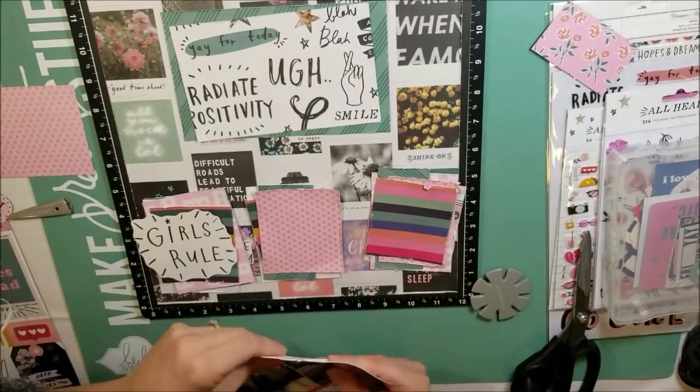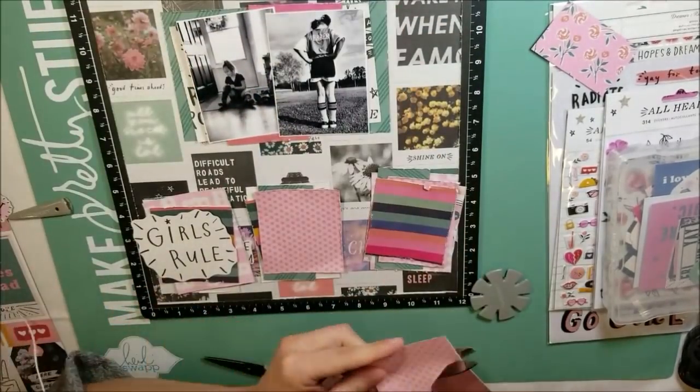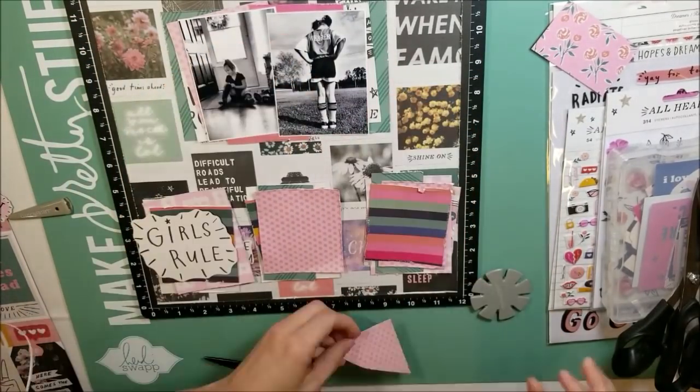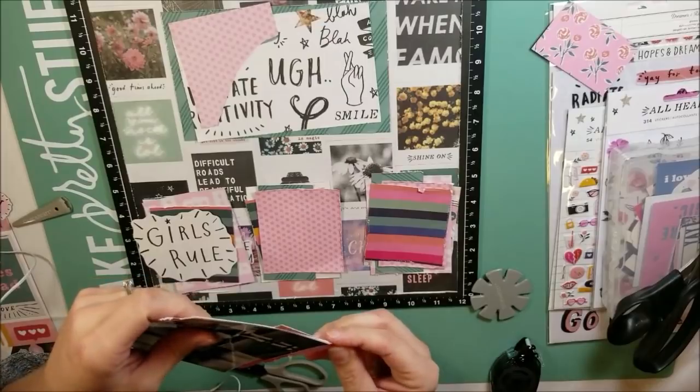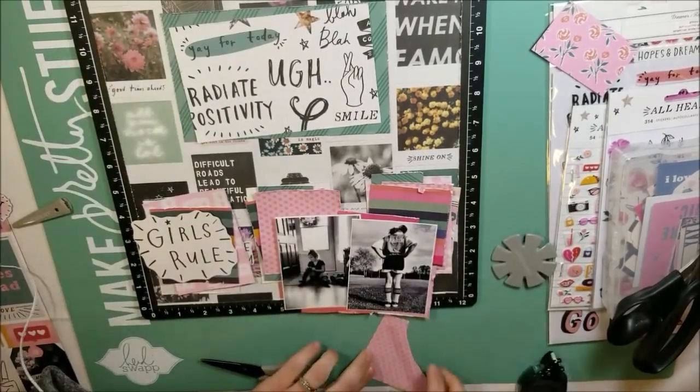So I am now just doing a bunch of embellishments and getting these blocks down. I absolutely positively love how this turned out. I'm just adding all of my little bits and bobs and layering that I always do — you guys all know that I do.